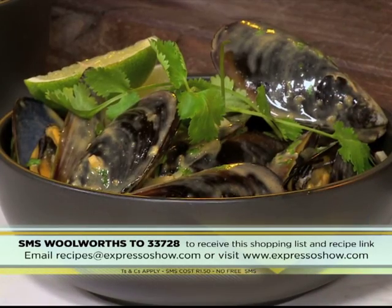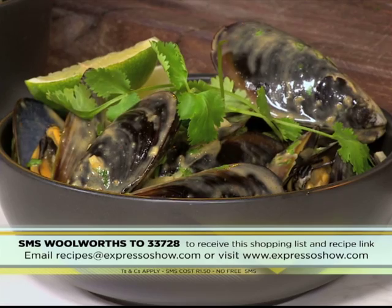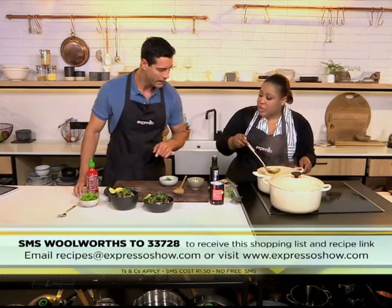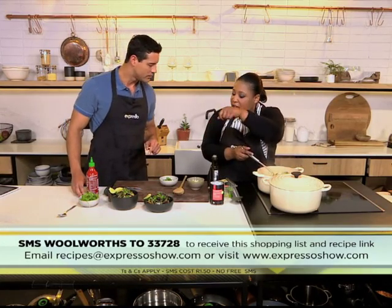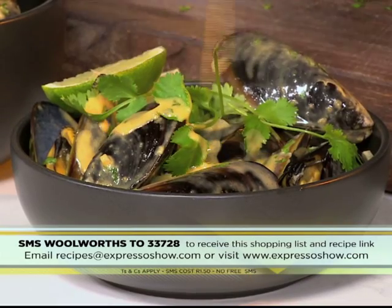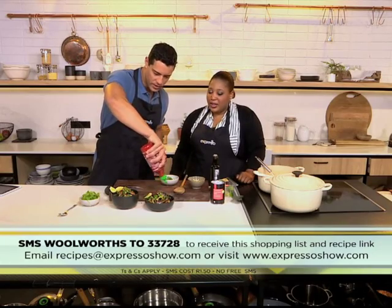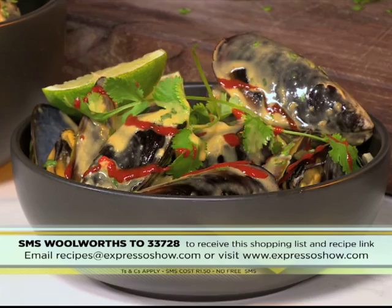And there you have it — quick, simple, easy, yet delicious. SMS the keyword Woolworths to 33728. Zozo, what do you do to finish it off? I just finish it with a lime wedge or just another squeeze of lime and some fresh coriander. That's all. You can add a squeeze more sriracha if you like it a little more spicy. And it looks really pretty — just a touch. And I love the smoky flavor coming out of the kitchen, I wish you guys could smell it.